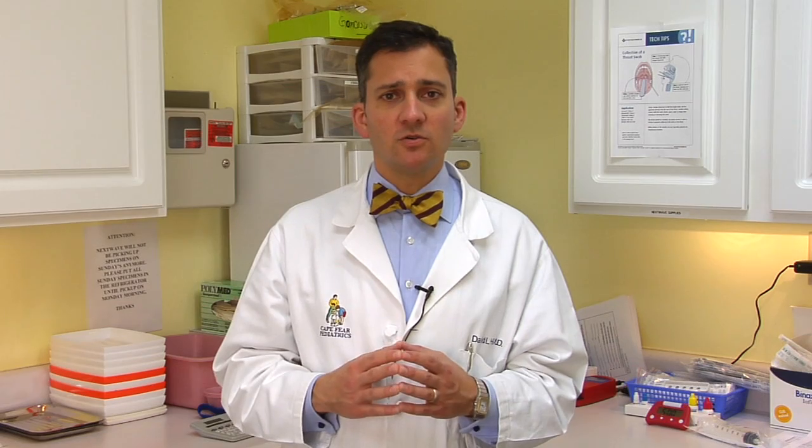Knowing how a tick attaches, however, lets you know the right way to get a tick off. What you don't want to do is pull the body straight out. That's going to leave these little fangs right there inside the skin where they can cause a reaction or an infection. The other thing you don't want to do is squeeze the tick's abdomen trying to get it off, because that tick has now gotten a blood meal. That blood is mixed with the tick's saliva and any disease infectious organisms the tick might be carrying, like Lyme or Rocky Mountain spotted fever.